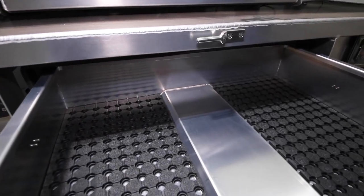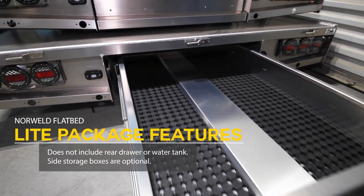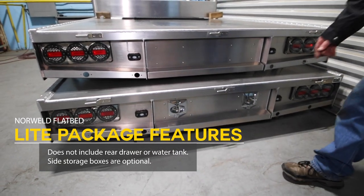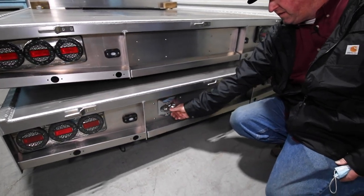The Norweld Light package does not have the water tank installed and does not have the slide-out drawer. When you upgrade to the Weekender package, you get the slide-out drawer and the water tank underneath the tray.